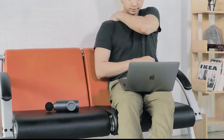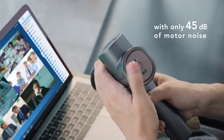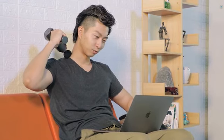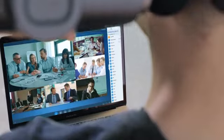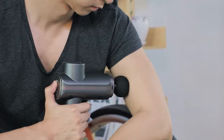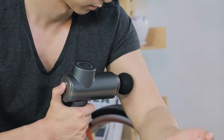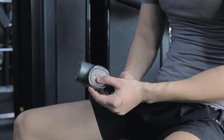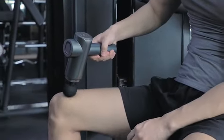Free Care is powerful yet works silently. It is equipped with the quietest motor in the industry. It delivers mighty force with low noise. You can enjoy relaxation to the fullest without disturbing others, making Free Care excellent at serving people with different ages and pain tolerance. You can quickly turn to your favorite setting by reading the LED indicators.